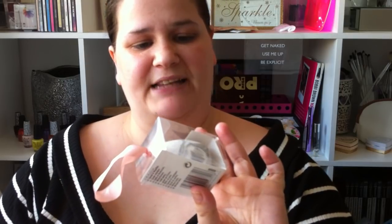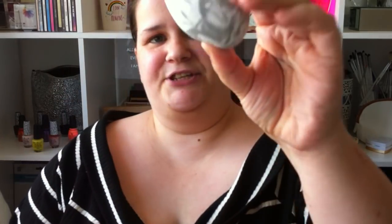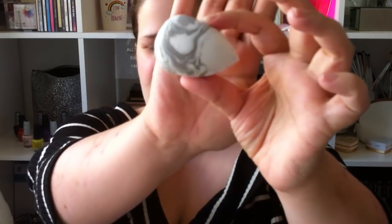I also have the blending sponge. My setting spray is also in the suitcase — not good. We're just going to go without wetting it, we'll give it a try. Isn't this just cool — look at it, it's like a marble effect, I really really love this.